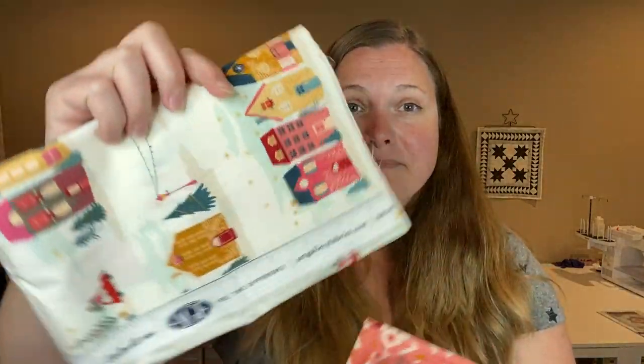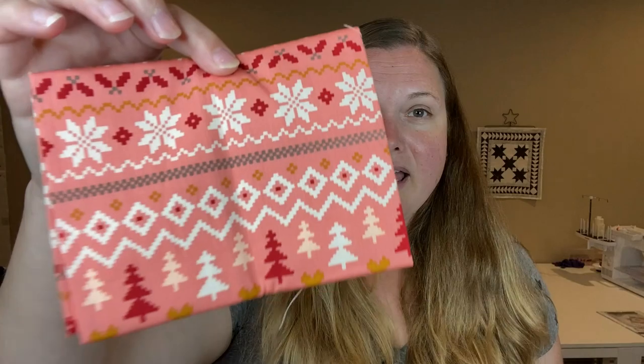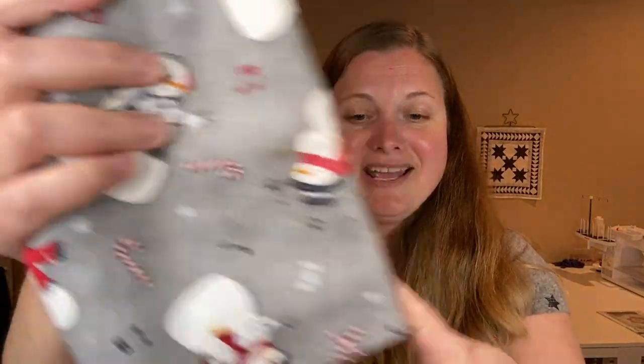I'm going to make two of the little bags because I'm going to use them for my kids for one of their gifts. I'm going to use this fabric for my daughter - I think it'll work for the main part of the bag. I got this in my Cotton Cuts box last month. And then for my son I have this really cute snowman fabric and I'm going to use that for the accent.